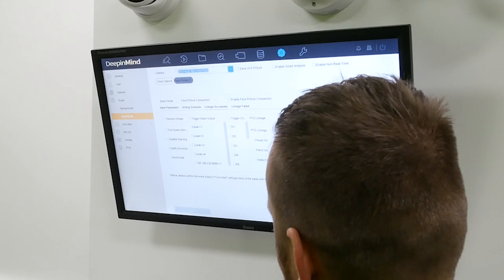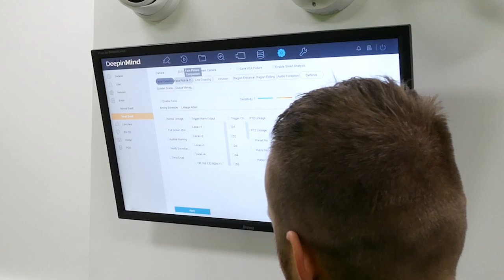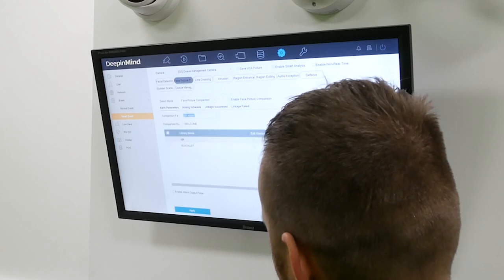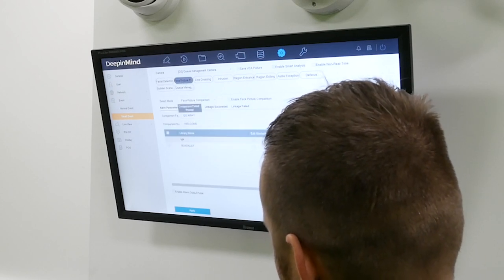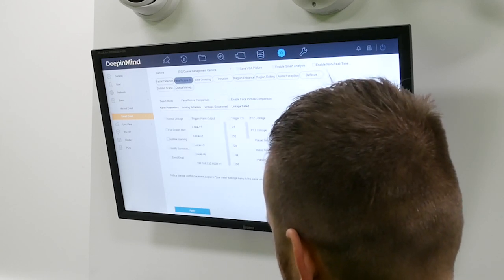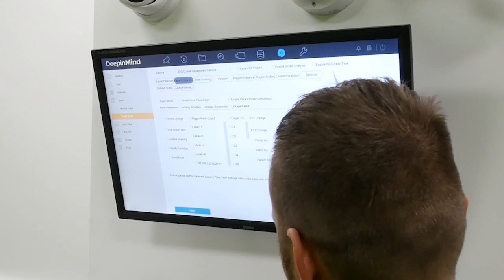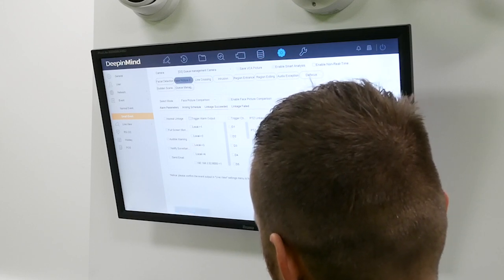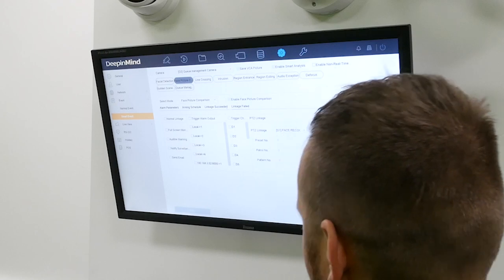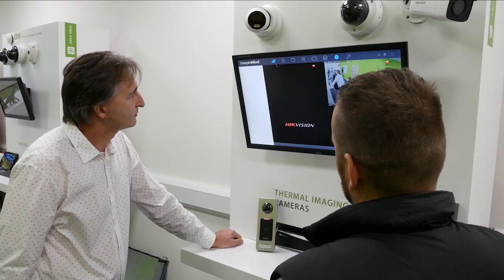The same applies to the second camera — linkage action for face capture. We've put the two lists in, with comparison failed or succeeded, 24/7. Full-screen monitoring, audible warning, notify surveillance center with the appropriate camera. We don't do anything for linkage fail. Pretty simple, pretty straightforward.